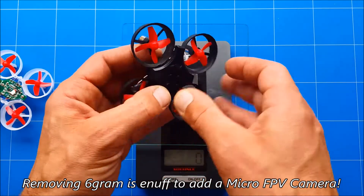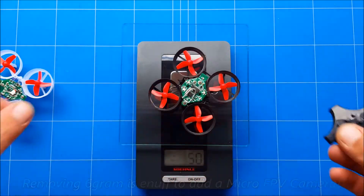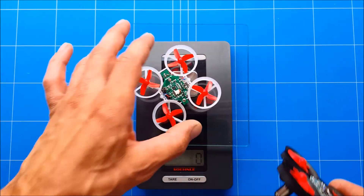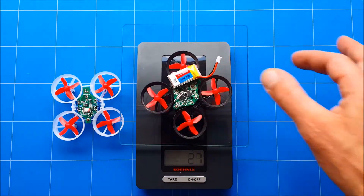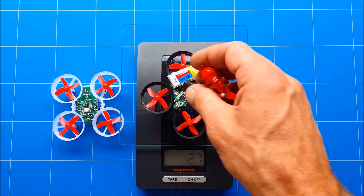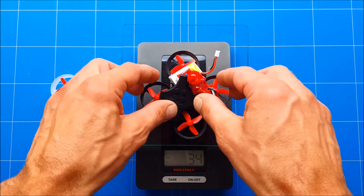Without the cap it's another gram less — 20 grams. The E10 was 16 grams, so it's four grams heavier. Pop the original battery back on and it's back to 27 grams. With the canopy and the lego part together, everything combined weighs around 34 grams.